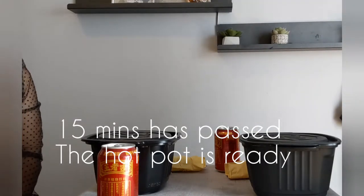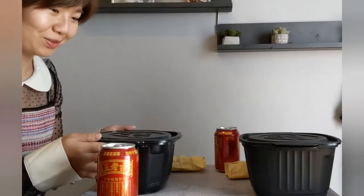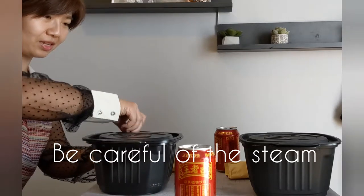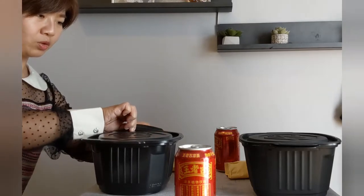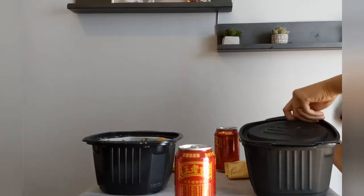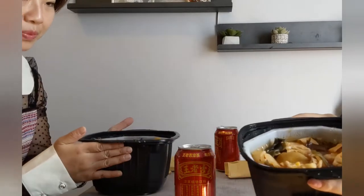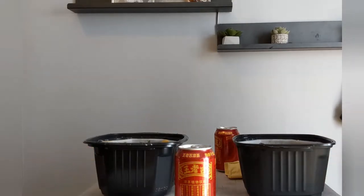The hot pot is ready! Here we have June. Hello, my name is June, I'm Carrie Chan's friend. Today we have two hot pots so I'm so excited to try. When you open it, you have to be really careful of the steam — once you open it, you have to move your hands away as the steam comes out. Everything is perfectly cooked!